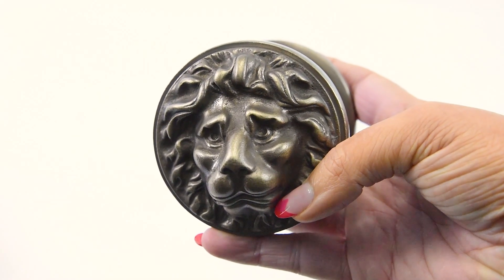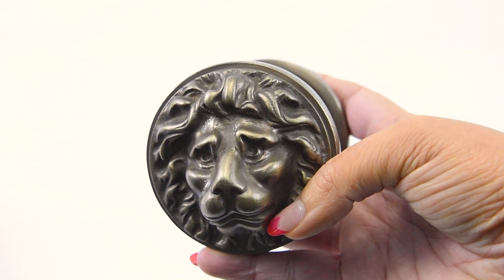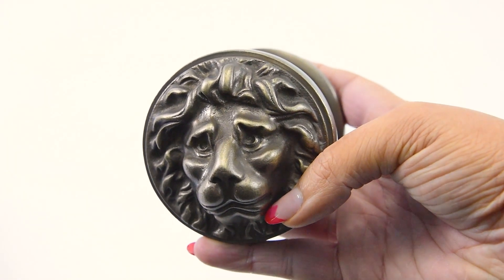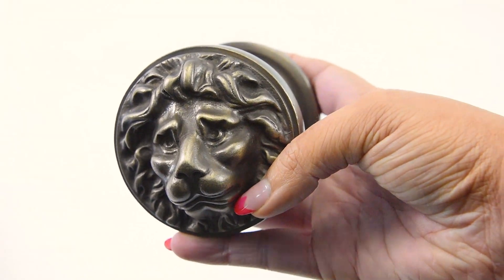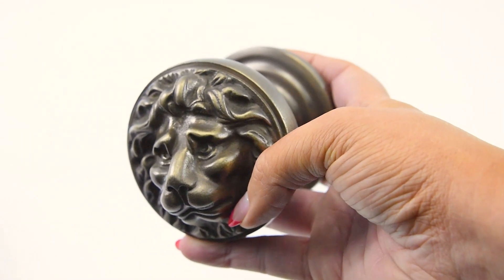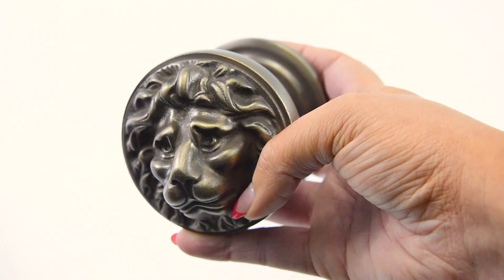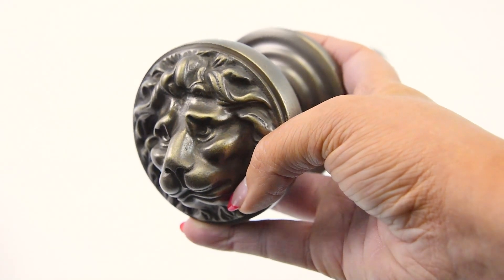This is code D2905, the Croft 1734 Lion Head Centre Doorknob. This is a Croft product. All Croft products are bespoke and handmade, and you can select your chosen shade from the list on our website. This one is in Tudor bronze.